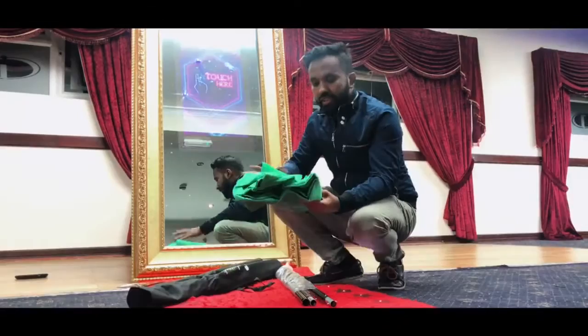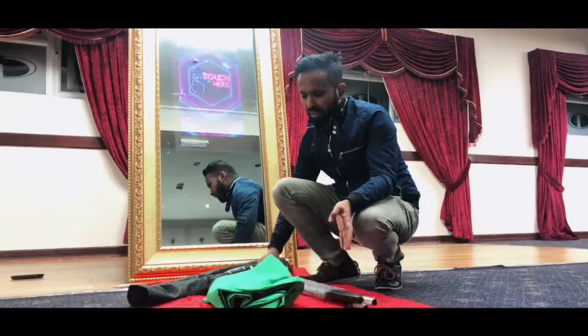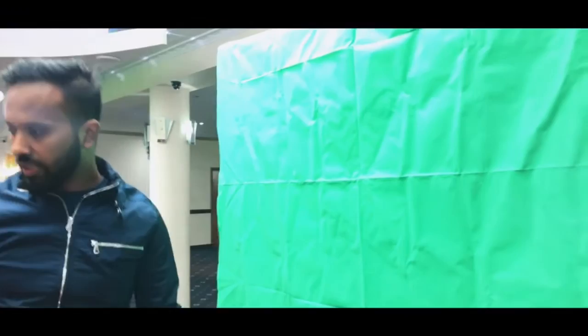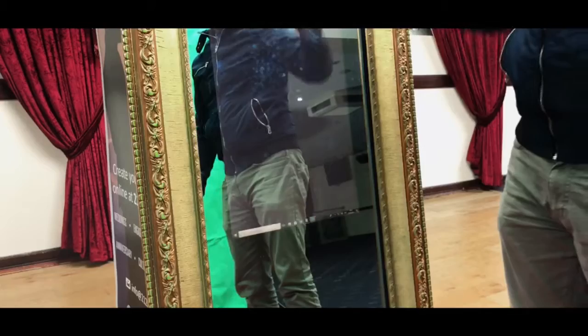What we have here is a green screen. What that does is let you put any type of image on the background when taking a picture. We've got a stand here — we're going to put it up and then position the green screen at the background. The green screen is now set up; you need to make sure it covers the whole screen with no edges missing.